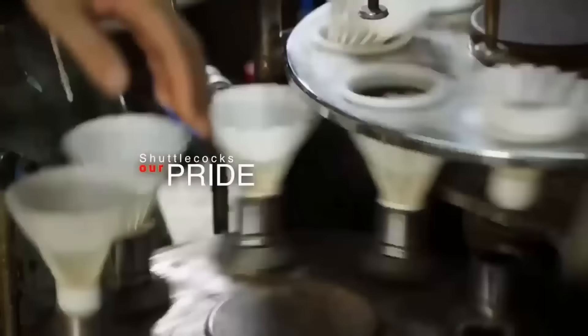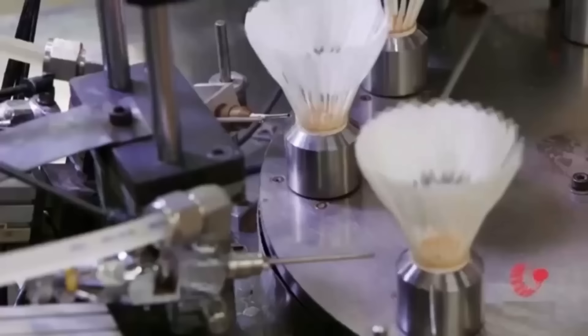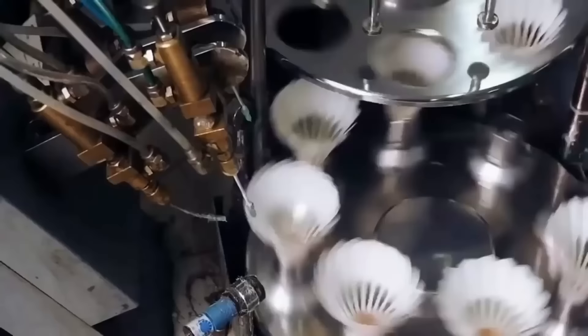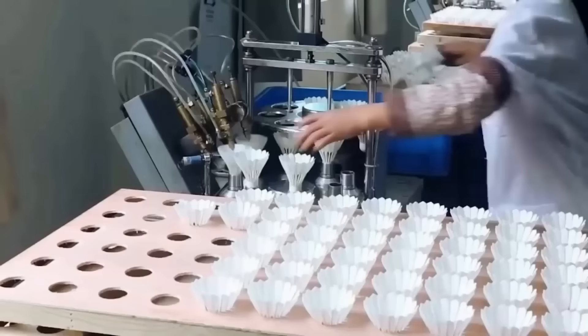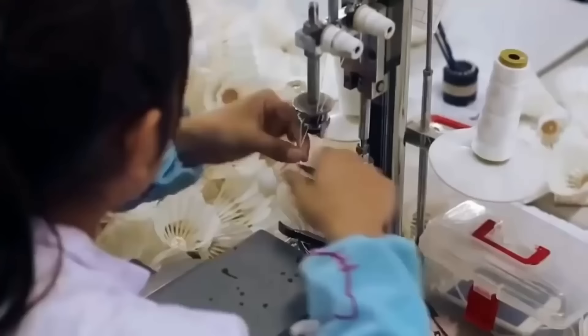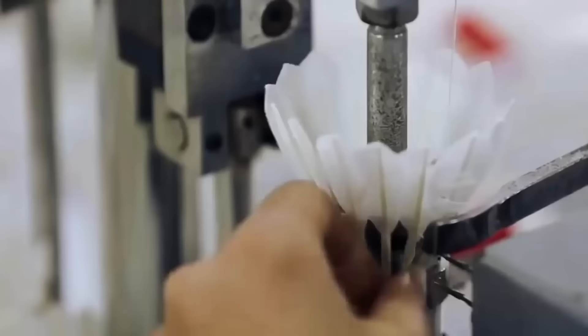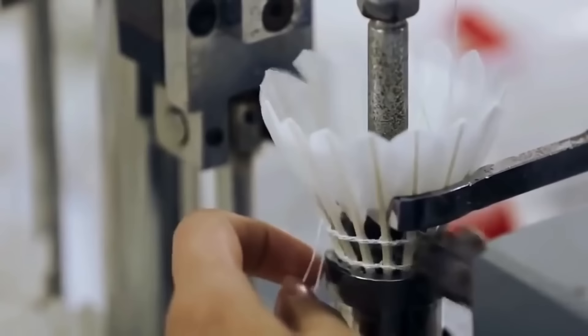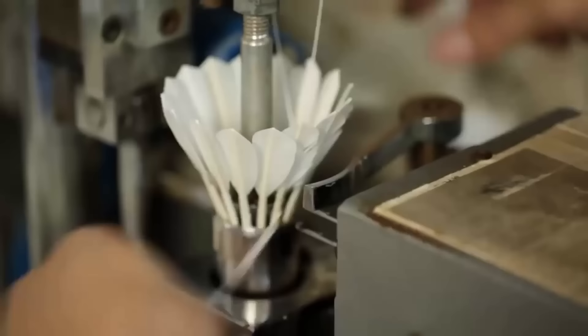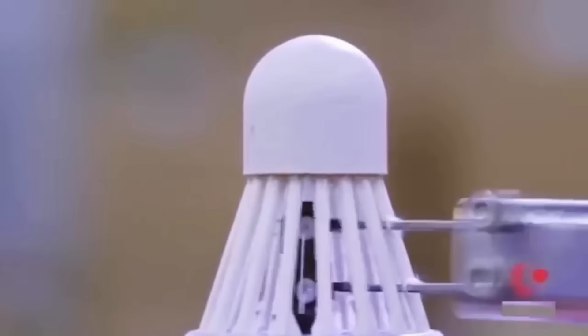After the feather angles have been adjusted, the shuttlecocks are transferred to a machine that applies a small amount of glue along the entire length of the feathers. This secures the feathers in place and ensures that they remain in position during play. Workers then place them in a specialized sewing machine that securely binds them together using two rows of tightly wrapped thread, strengthening the shuttlecocks and helping to maintain their shape even under high-speed impacts.